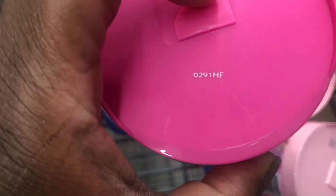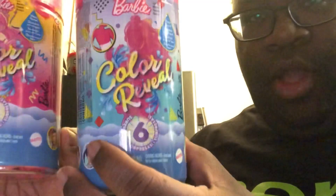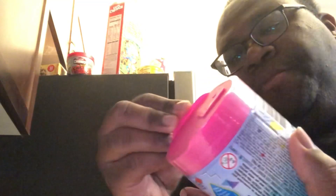Okay, I'm at home now and I'm going to open up our Color Reveal Chelsea's. Hoping that the logic worked with the codes on the tubes. We're just going to open them up. The goal is to get this blue-haired boy. This is the first time I've ever opened up a Color Reveal, whether it be Barbie or Chelsea, so please bear with me.